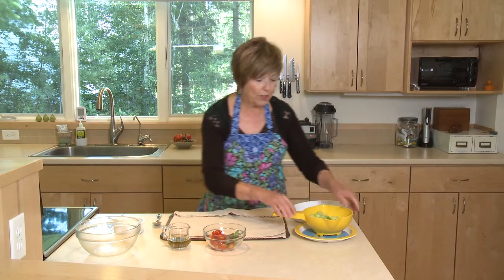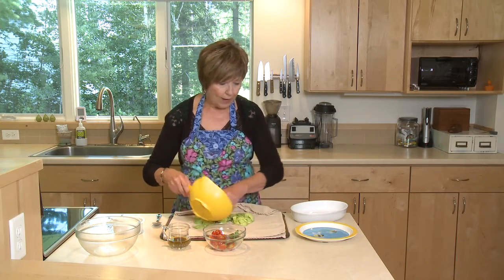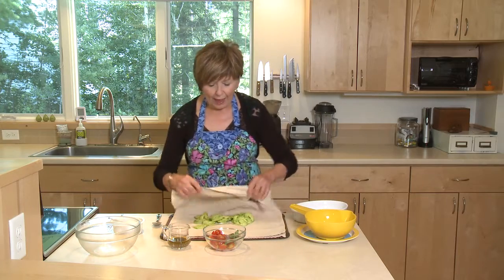And then I like to put them on a clean towel or some paper towels just to dry them off a little bit. Just pat them dry.